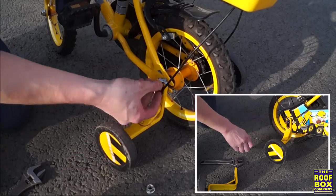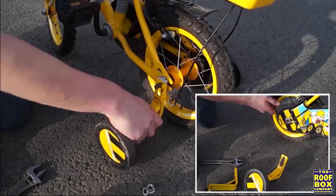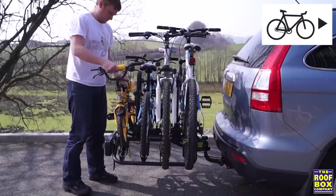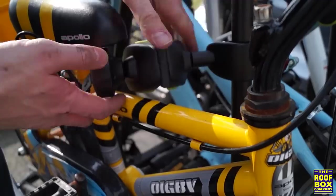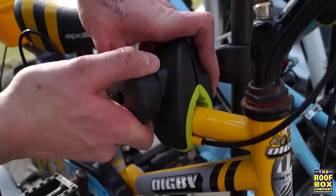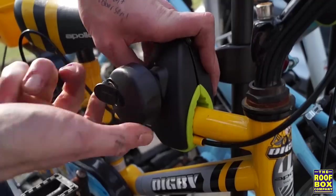If the fourth bike has stabilizers, these must be removed prior to fitting. When fitting the fourth bike, make sure it's opposite to the third bike. Position the remaining bike arm onto the bike frame and tighten hand tight, locking when you're finished.